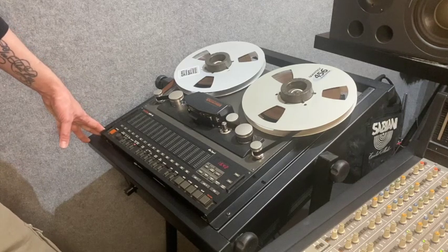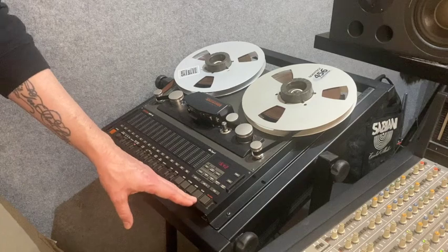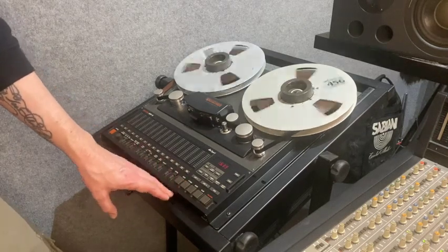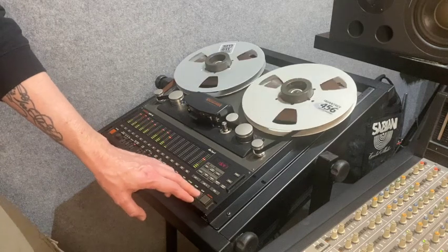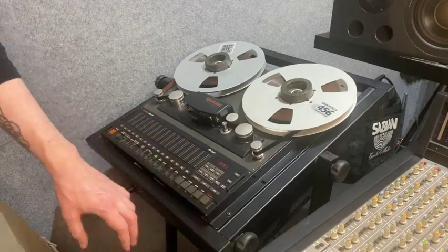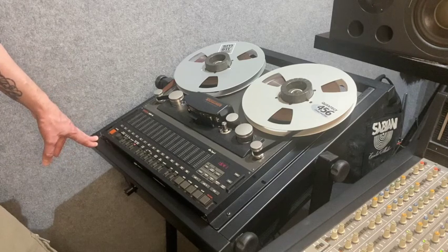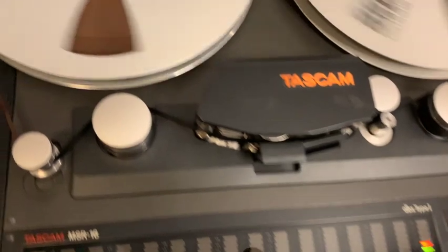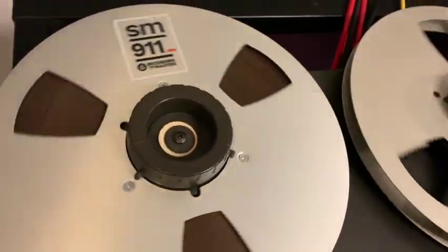You can control play, forward, stop — all that down here. These are your transport controls: rewind, stop, forward, play, and record. To record, you actually have to press and hold record and then press play — exactly like your mum's old video player, because it's basically doing the same thing.